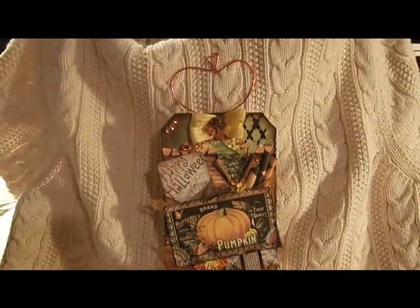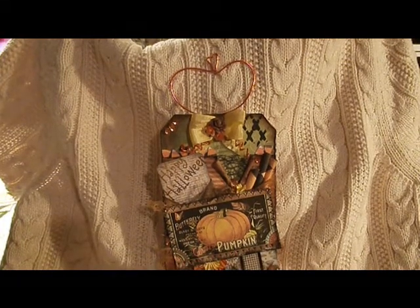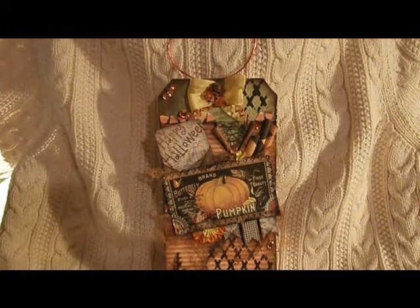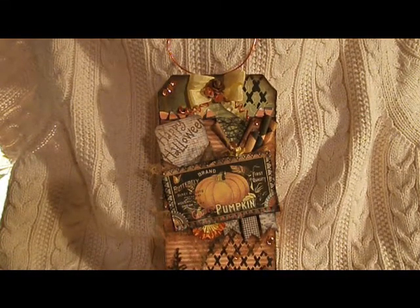Up on top, there is orange wire that I found in the jewelry section in the dollar bin at Walmart. I just molded it into the shape of a pumpkin, tied it in, and then you can see the little bits on the front part where I just curled it.